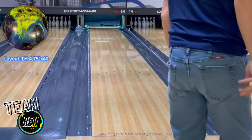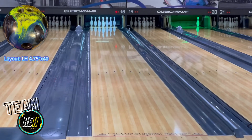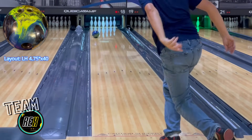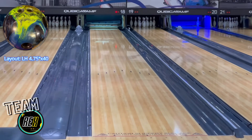I think Motive did a fantastic job on the color scheme with this ball, with the neon green, blue, and dark gray colors, with the big blue forged logo on the side. I think it looks fantastic. It has great shelf appeal, and it really looks good rolling down the lane.